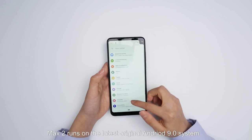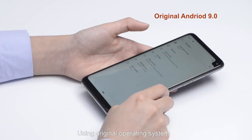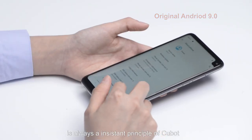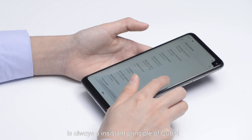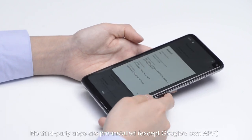MES2 runs on the latest original Android 9 system. Using the original operating system is always an in-system principle at Cubot. No third-party apps are pre-installed.